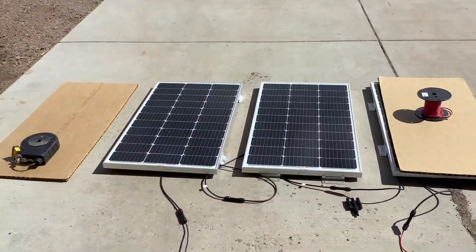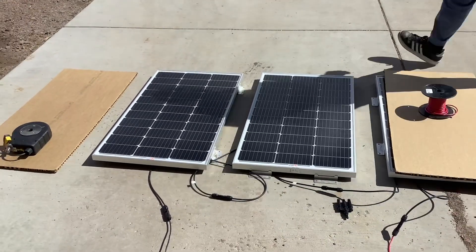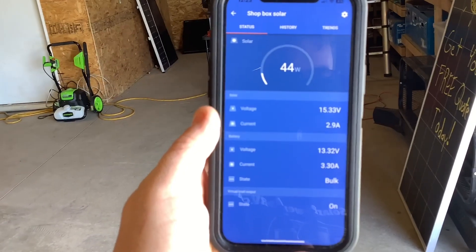So if we go ahead and cover the last panel in the string of series — so we'll cover the first and the last — with the first and last panel covered, if we look at our monitor you can still see we're pulling 44 watts from the one uncovered panel.